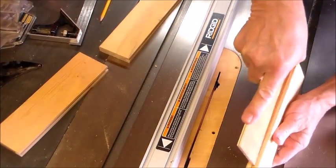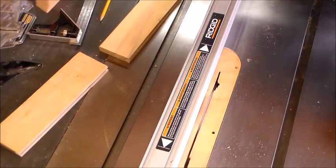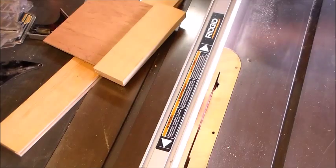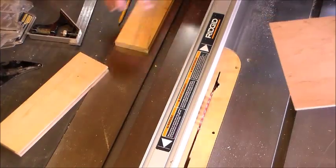Now that we have our regular pieces, you can see that the panel fits in nice and snug — does the job. That's why I always make a test piece, because if you don't make a test piece you'll have problems.